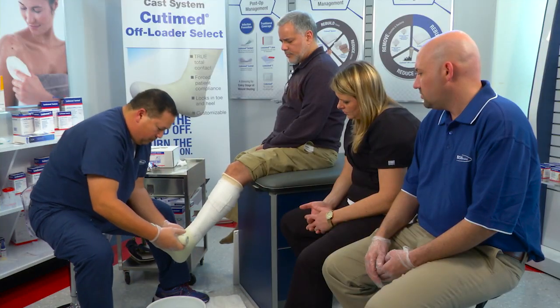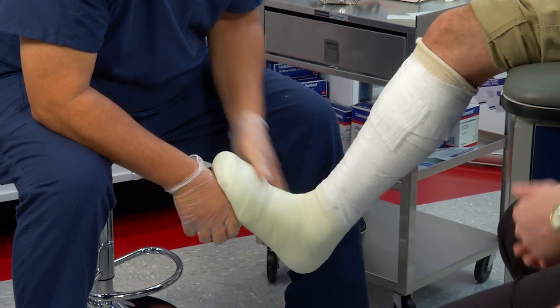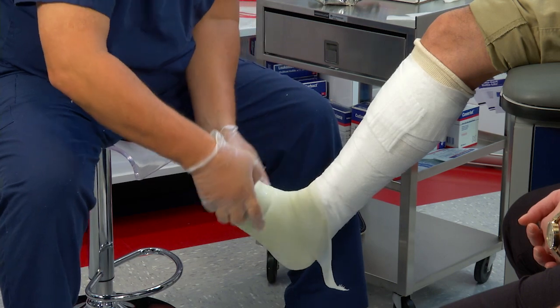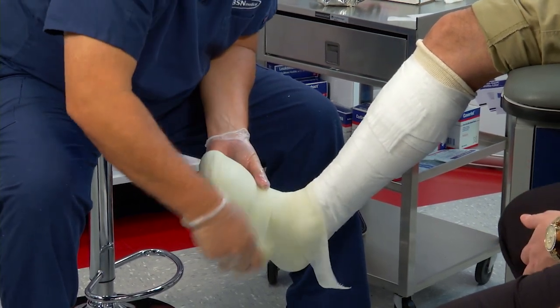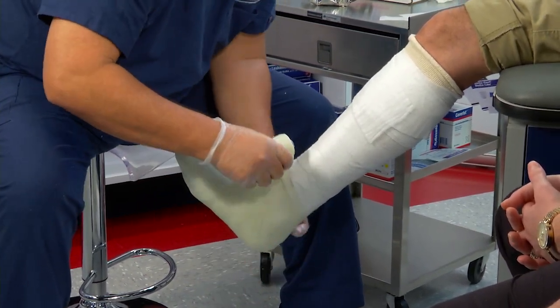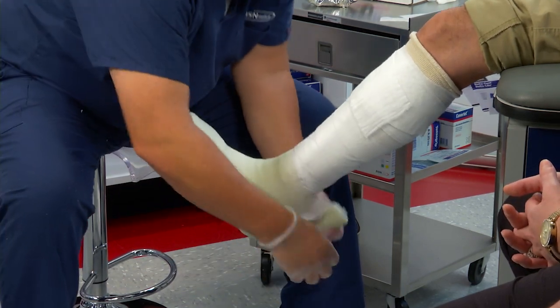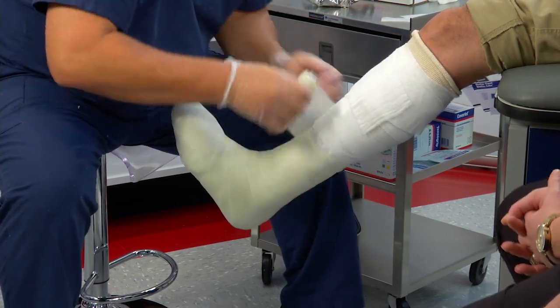I'm going to start this one at the base at the metatarsal head, right here, so I don't catch a dog ear. I want to come around 50% overlap — I can catch that little tail when I come around again. No figure eight, right around the ankle, going 50% overlap.